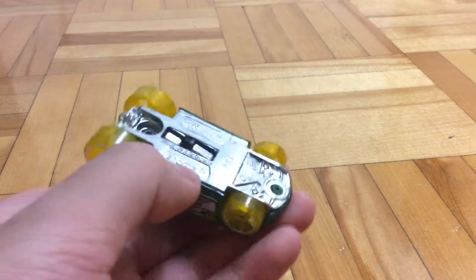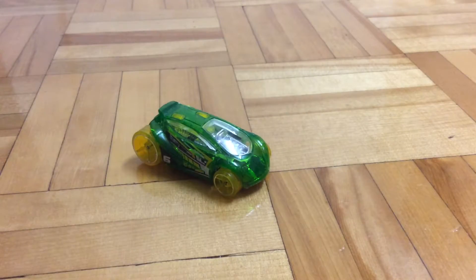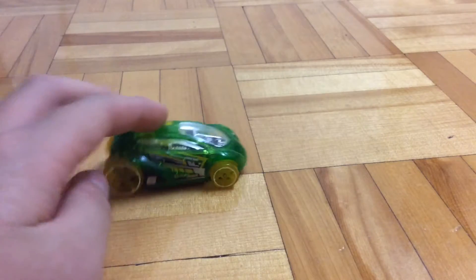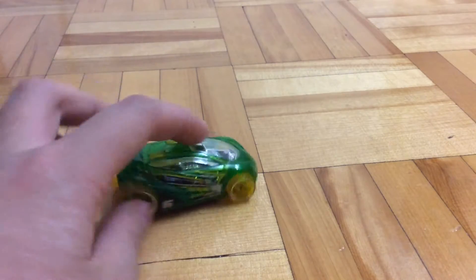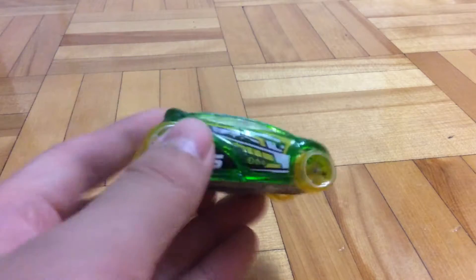It's got a metal base right here and a plastic body, of course. I really like yellow and green. It might look childish to many adult collectors, but I really like that. It's bright, it's lit.